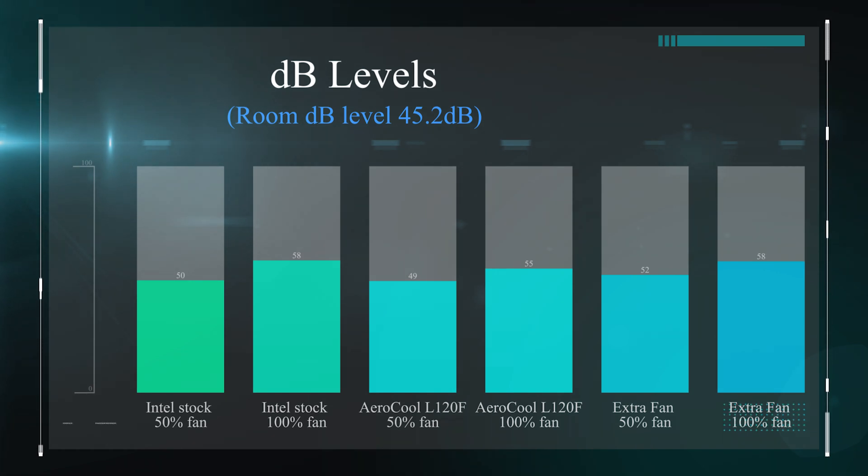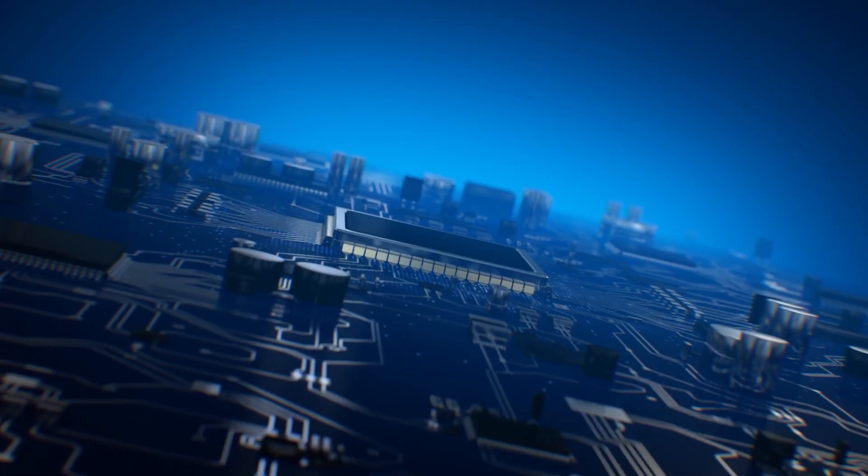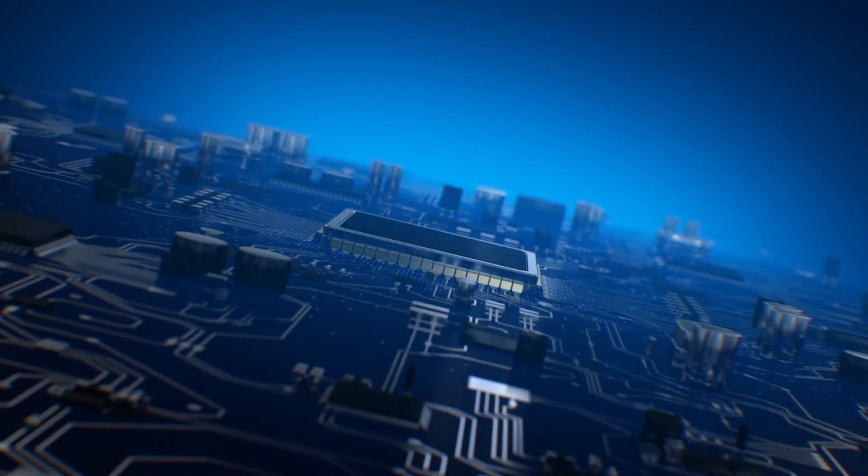How loud does it make it? This does make a difference to the actual decibel level — it does make it a little bit louder, but only roughly around 3 decibels louder on average. And if the fans are running flat out, again roughly 3 decibels, so you're looking at 2 to 3 decibels louder, which isn't bad overall.